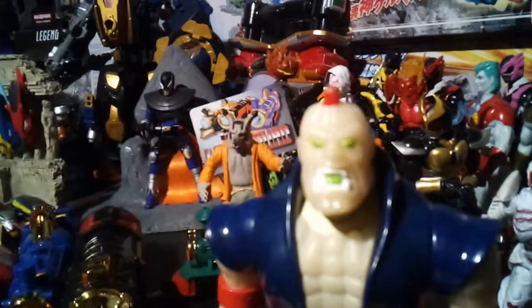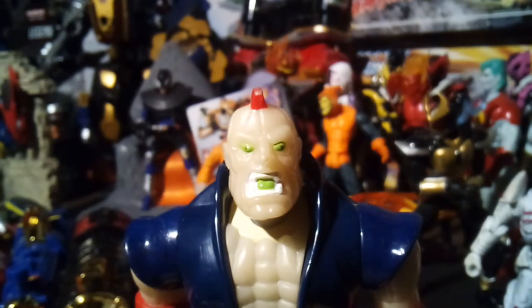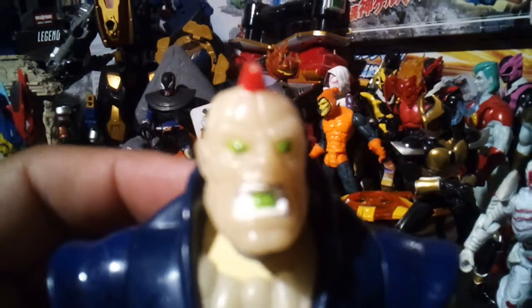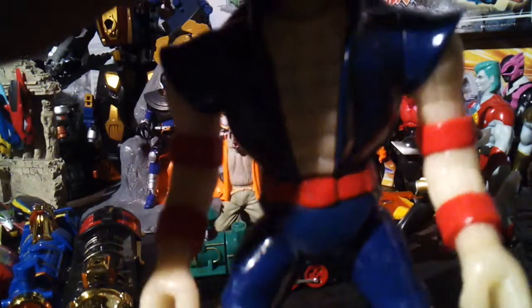He doesn't really have that much posability. The sculpts though on old action figures I really, really like — they have a lot of detail. See if you can see some of that detail. Ugly face!